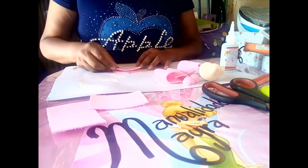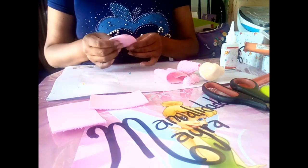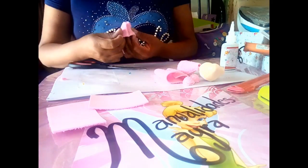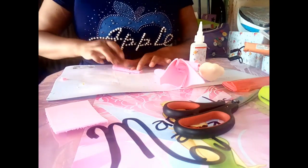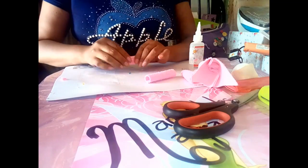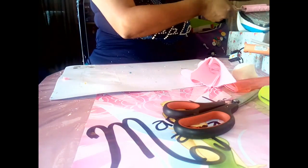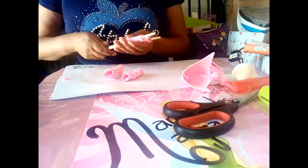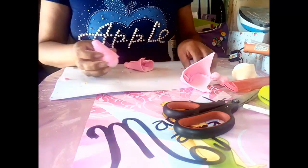Tomamos estas dos piezas; estas son las piezas del gorrito, las cuales vamos a pegar encontradas con el foamy toalla hacia adentro. Una vez pegado, vamos a voltear y cortamos el exceso. Este será el gorrito de nuestro bebé. Doblamos estos rectángulos; estos serán las manguitas del mameluco de nuestro bebecito. Lo mismo haremos con la otra parte. Nos apoyamos con dos palos, colocamos en medio y damos calor para termoformar nuestras piezas. Una vez hecho esto, arrugamos hacia adentro. Y estas serán las manguitas. Hacemos el mismo procedimiento con el pantalón: arrugamos, damos calor, arrugamos.